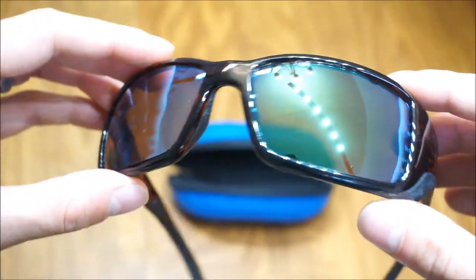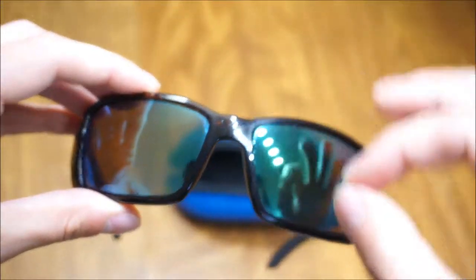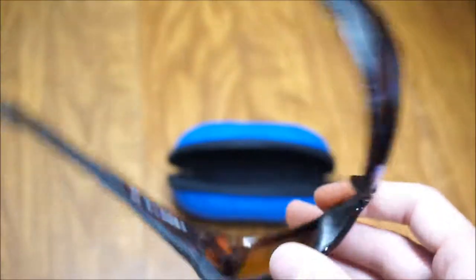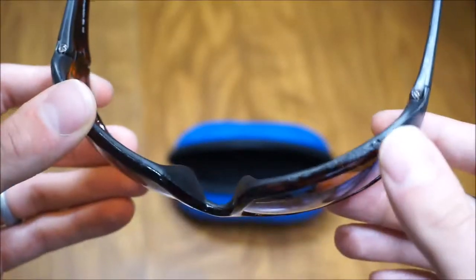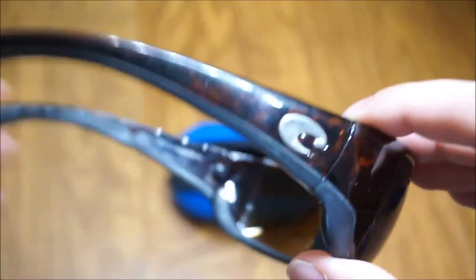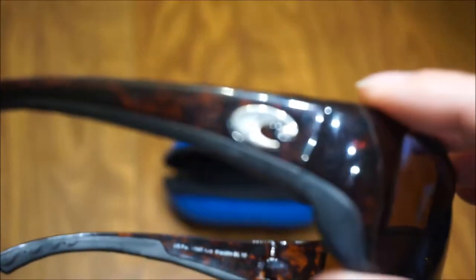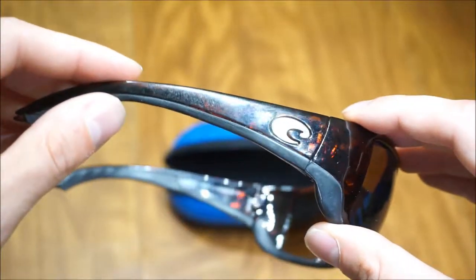I'm a big fan of Costas, especially because these glasses have lasted me so long. I swear I have never worn another sunglass that almost gives you like high definition vision. I don't know what it is about these glasses — obviously they're polarized and everything else — but I've never really worn a pair of glasses that just felt so good on the eyes. It really cuts down all glare. You can really see fish. And even if you're not using them for fishing, I think they're still pretty stylish with that dark kind of weave pattern.